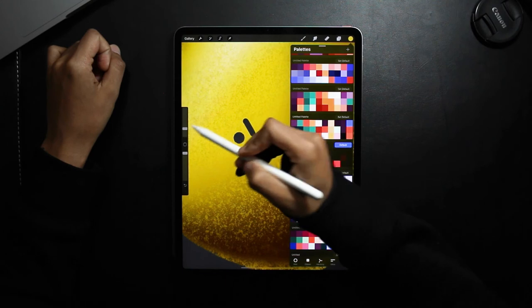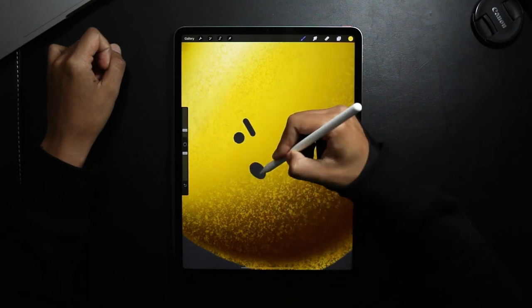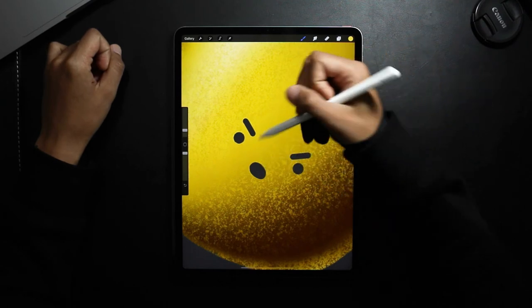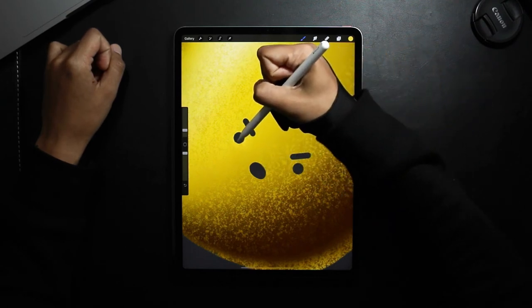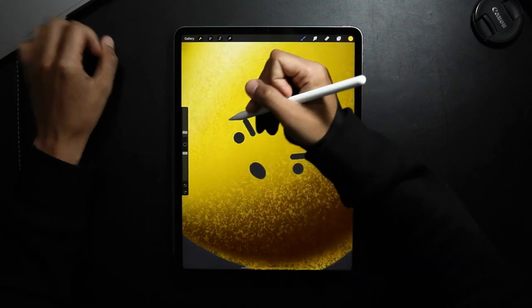Going back to my shading brush, I'll start off with my highlights first, then decrease my brush size.